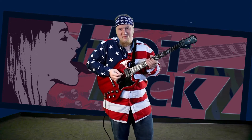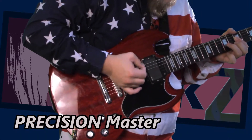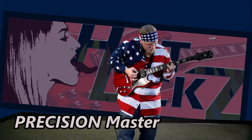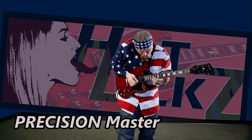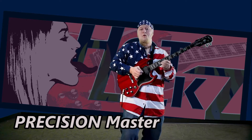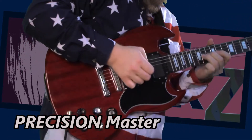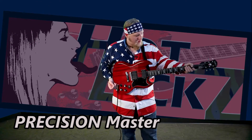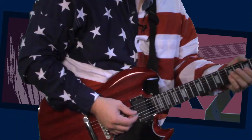This first stance right here is the Precision Master. I play the strap very high in the Precision Master, as you can see right here. This strap is a little too high for comfort, but I'm going to be precise. Now the sideways boogie.